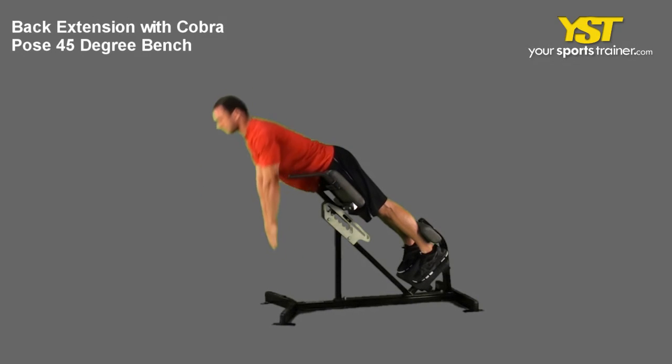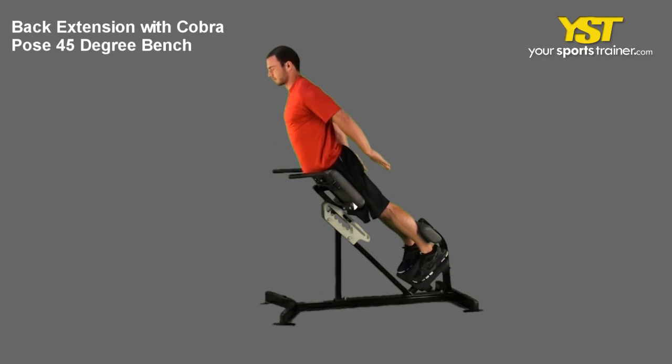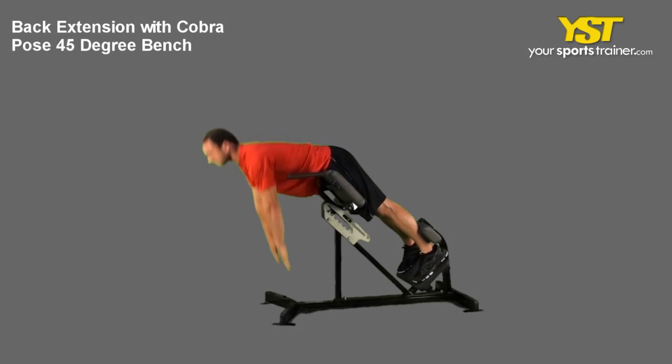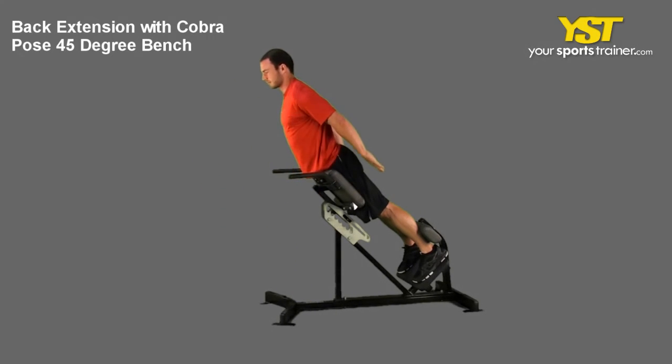While lying forward on a back extension bench, keep your legs extended and shoulder-width apart. Extend your arms forward with your hands pointed at the floor.